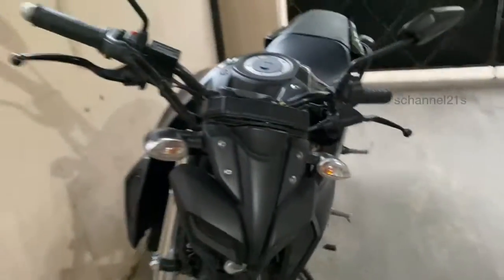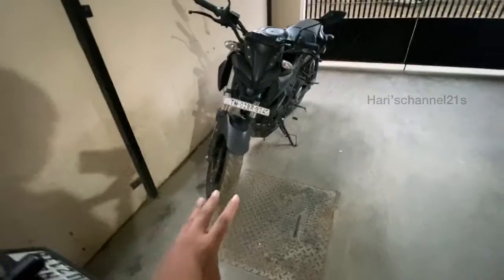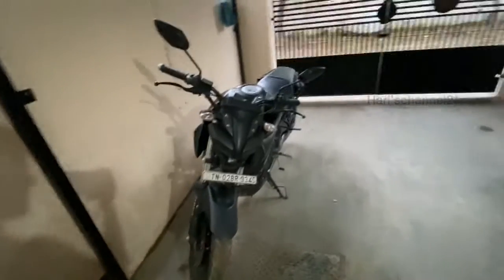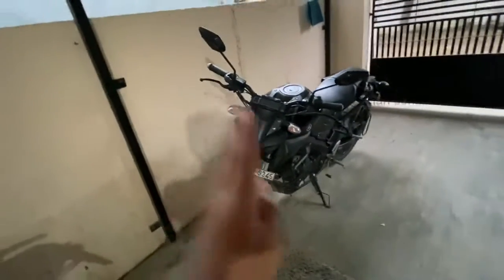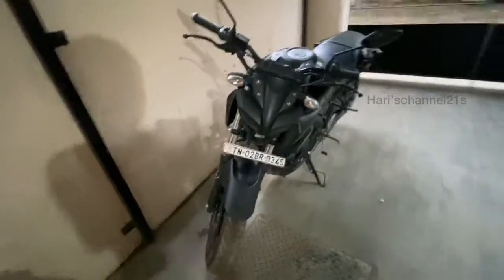Please bear with me. Here we're going to see the review of the MT15 BS4 variant. I think there's not much change between the BS4 and BS6 in terms of design. I'm not going to talk too technically — just a small walk-around with a few details about the exterior and instrument cluster.